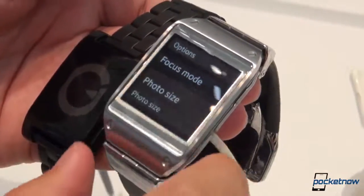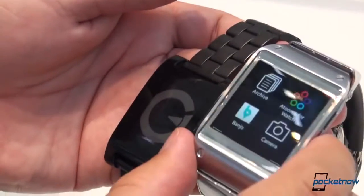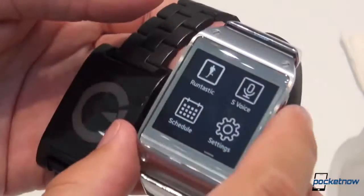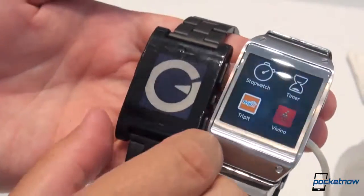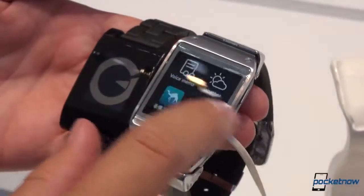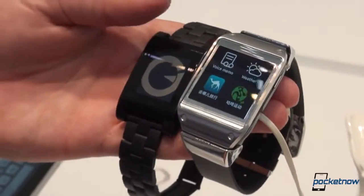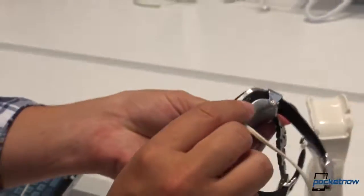The Galaxy Gear definitely follows Samsung's pattern of incorporating many more features than possibly anyone would ask for, but we will have to see. Here are the apps. One commonality, though — third-party apps: you can write them for Pebble, you can write them for the Galaxy Gear, and there are no shortage of them on this device. We're going to take a closer look at the Galaxy Gear as soon as we get one in, have a look at our existing Pebble video and our other coverage on that device, and we'll do a proper comparison in the Pocketnow Review Studios when we have the chance.